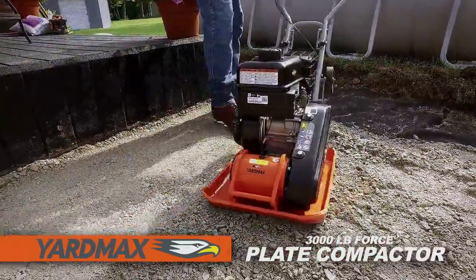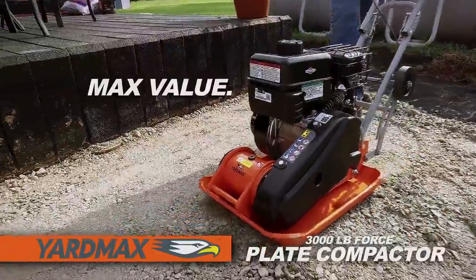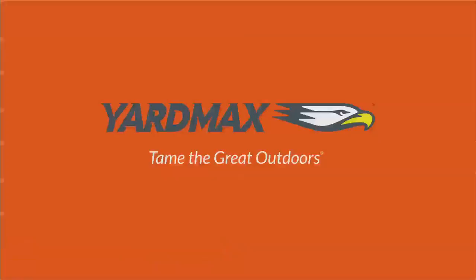The Yardmax 3,000-pound force plate compactor. Max value, max performance. That's Yardmax. Tame the great outdoors.